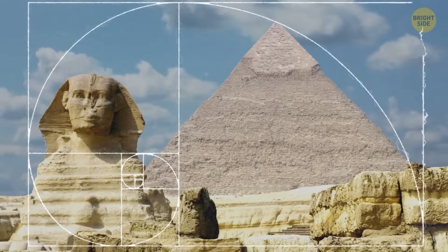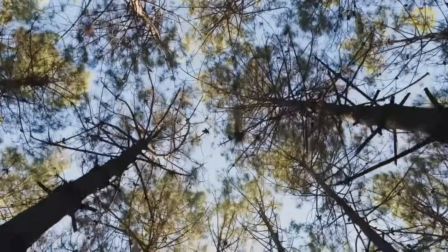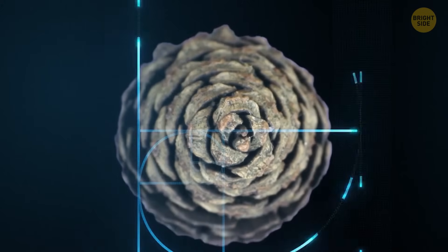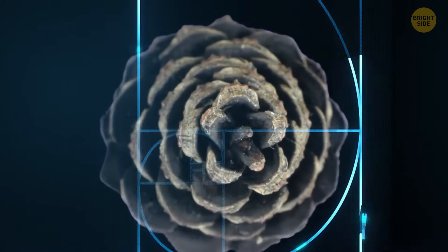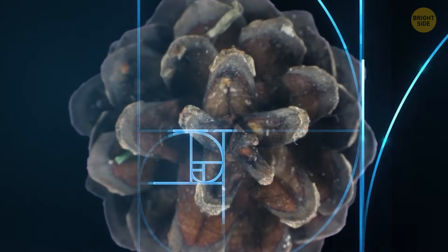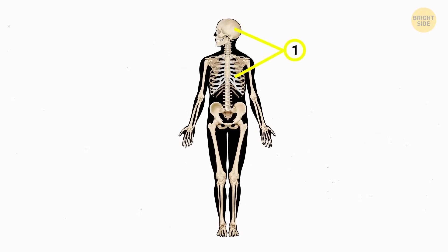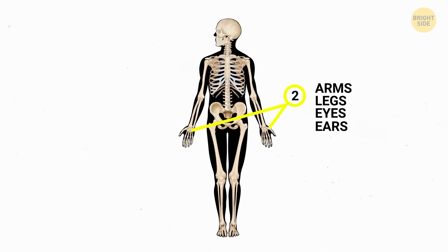You'll also see this pattern appearing naturally in our environment. Go out in your garden and check to see if you have any pine cones lying around. See those scales? They're set up in a pattern according to the Fibonacci sequence. Even the bones in our body seem to be growing based on the same proportions. We've got one torso, one head, and one heart. Then there's stuff that comes in pairs: our arms, legs, eyes, and ears, for instance.